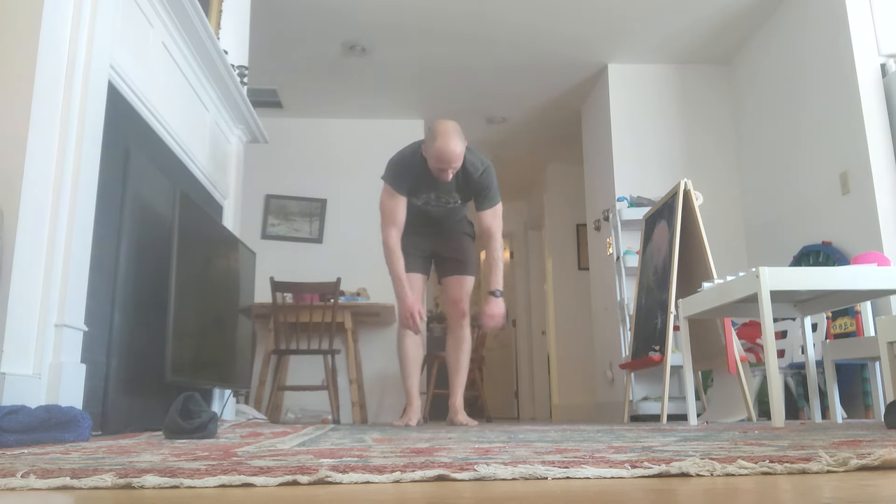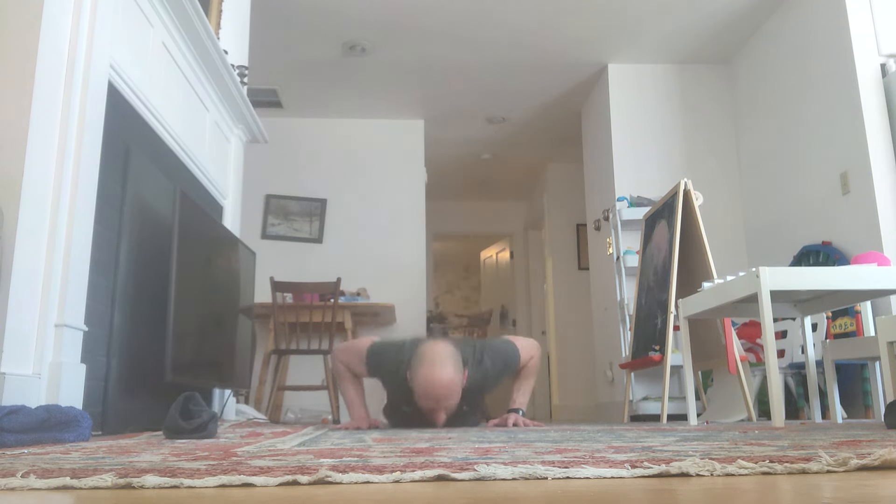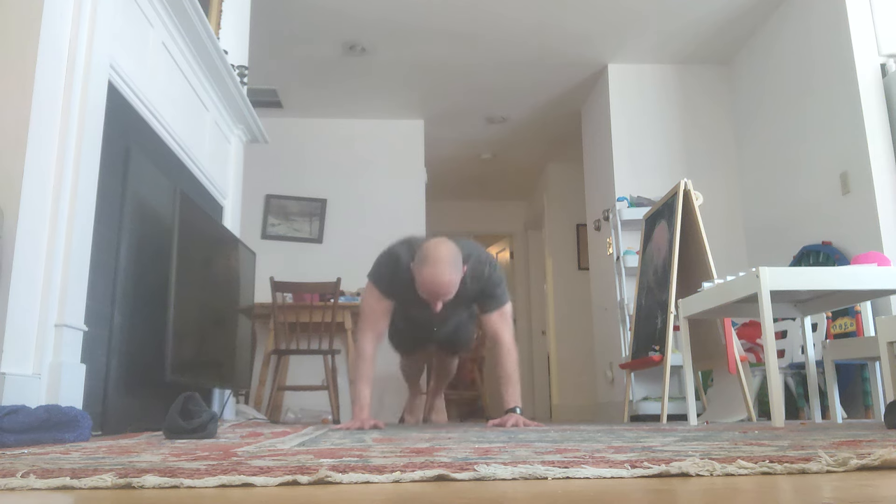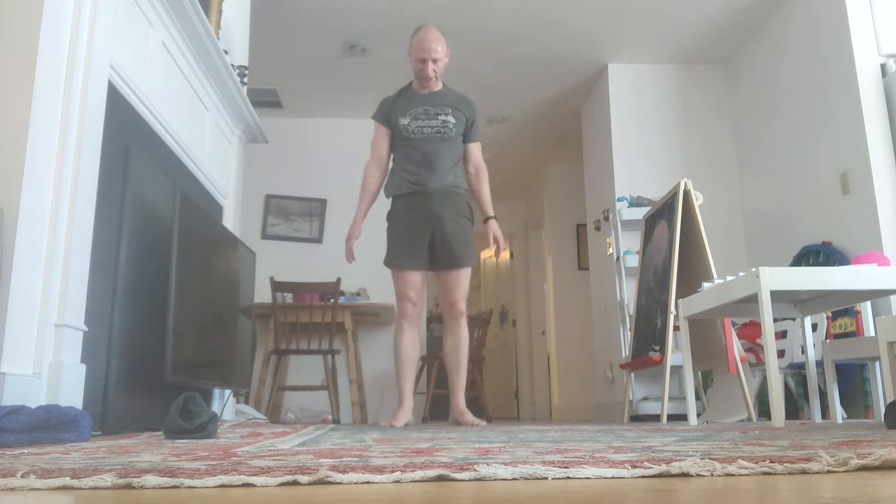Stay with me. Down. Reps 65 through 68 completed.